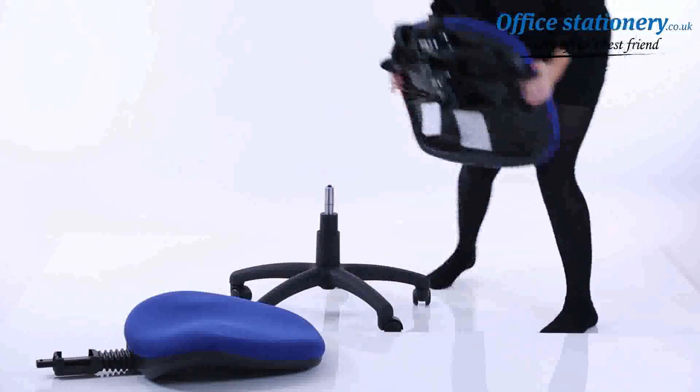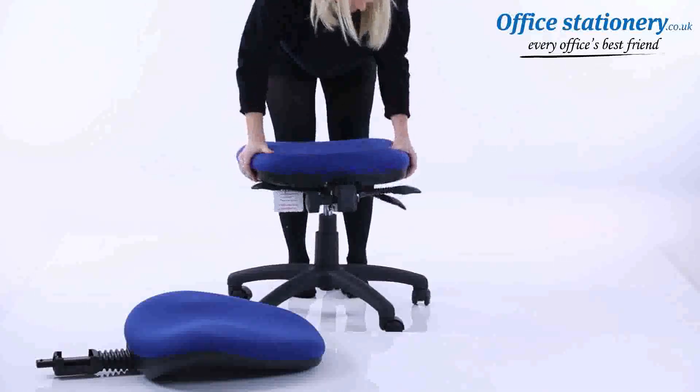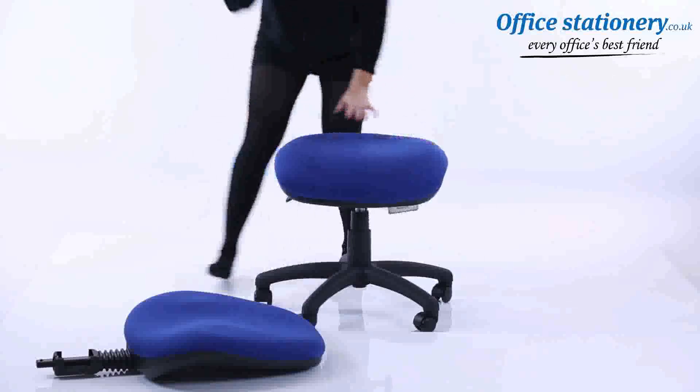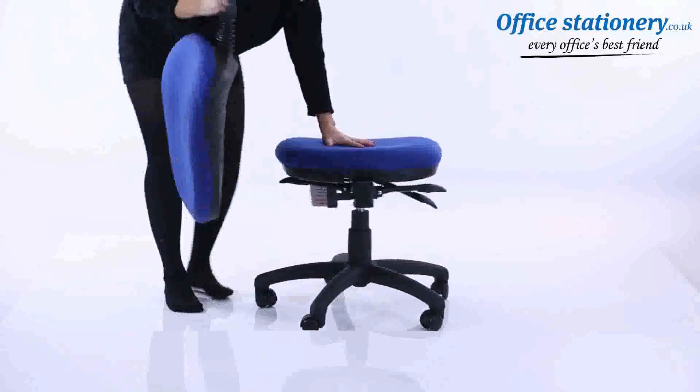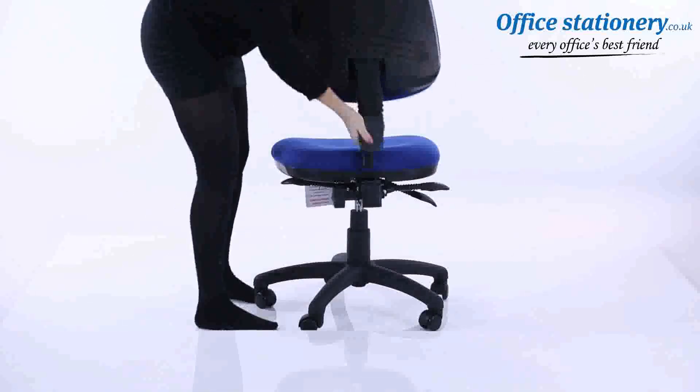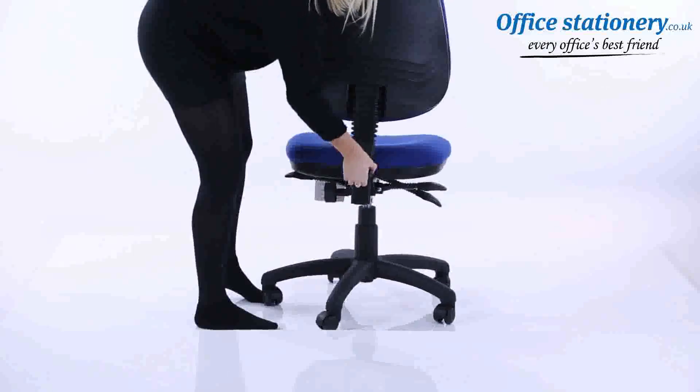Attach the seat to the gas lift using the large locator hole underneath. Attach the backrest stem to the seat, slotting it all the way in and positioning the cover where supplied. The wheel behind the seat can be used to change the height of the backrest.